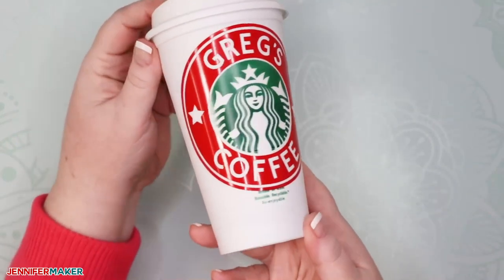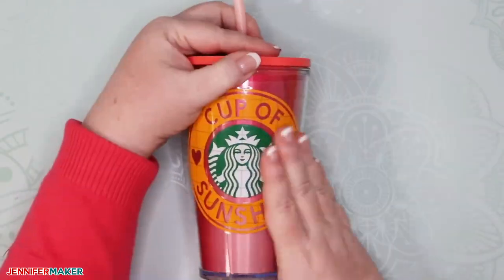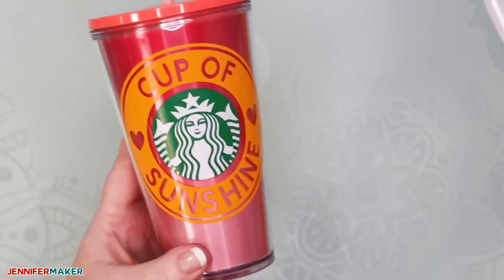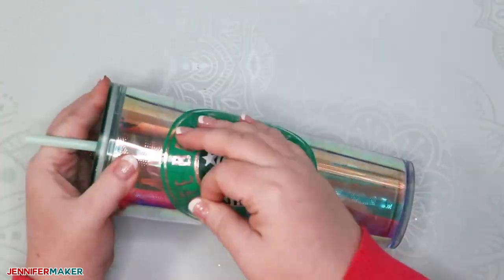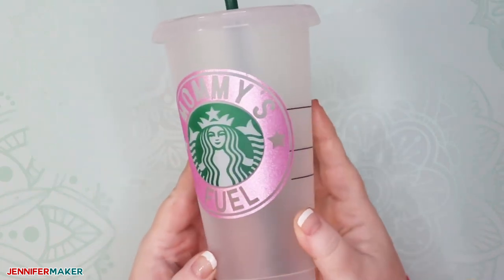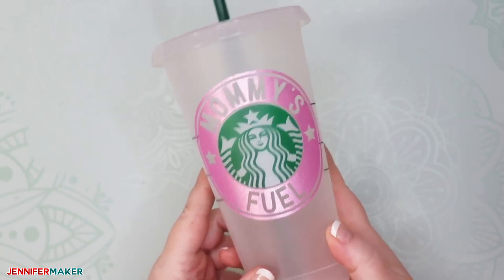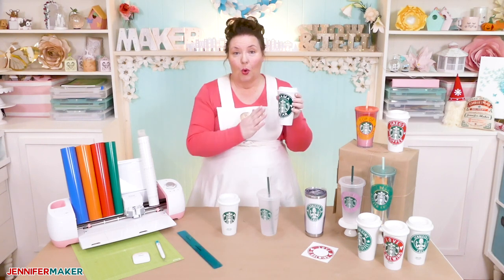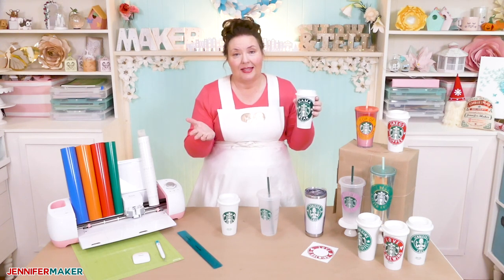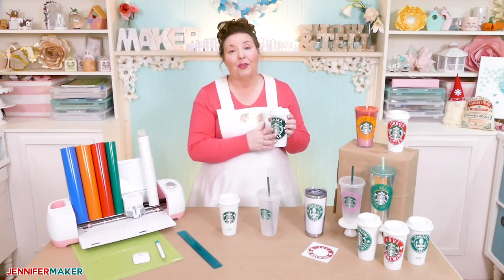Isn't that cool? Imagine making these as gifts or as favors for a party — the possibilities are endless. I made a really cute 'Cup of Sunshine' one with yellow vinyl, and one on a really cool iridescent Starbucks cup. This one here is the cold drink tumbler from Starbucks and I put glitter vinyl on it — it was tricky to weed, but it looks super cute and I love the pink. Now this permanent adhesive vinyl should hold up just fine, but you have to hand wash these cups from this point forward once the vinyl is on. No dishwashers, or you risk harming your vinyl decal. Some people do manage to dishwash them without issues, but you really should hand wash them if you want them to last.